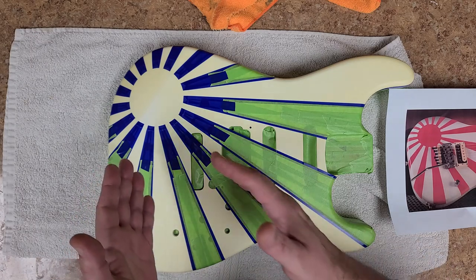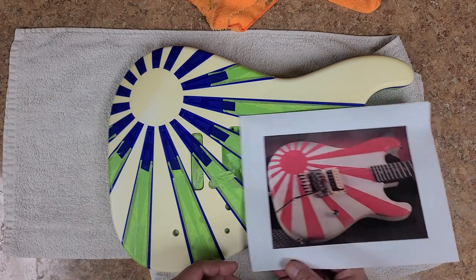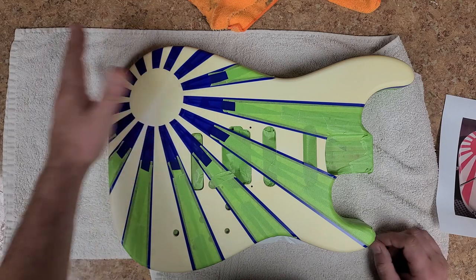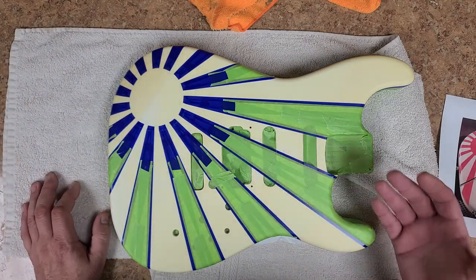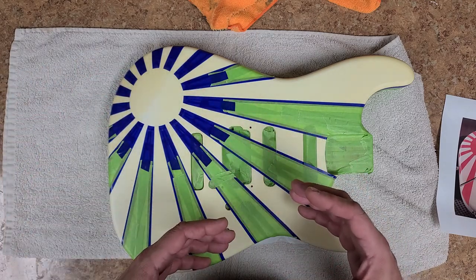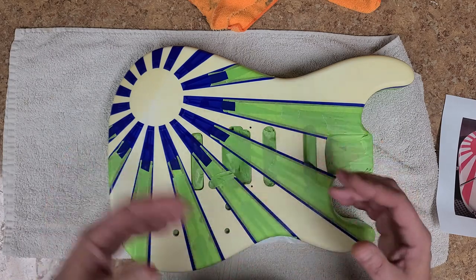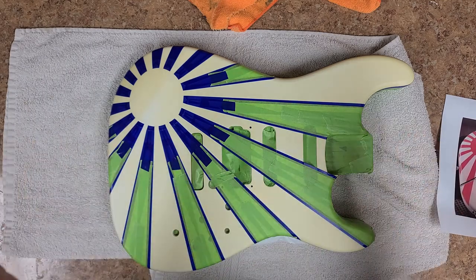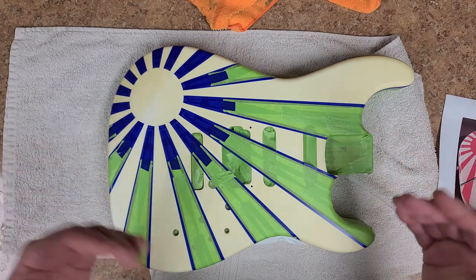The sun was too big, the rays were coming off at an angle — it just didn't look right. The difference is this guitar doesn't have an armrest on it like the one in the photo does, so that throws things off a little. The sun doesn't look like a complete circle; from different angles it looks like an oval or egg shape because of the contour over here.